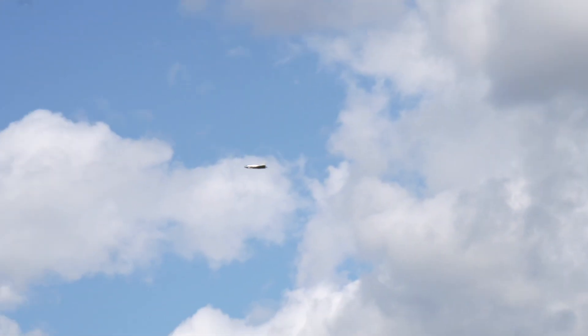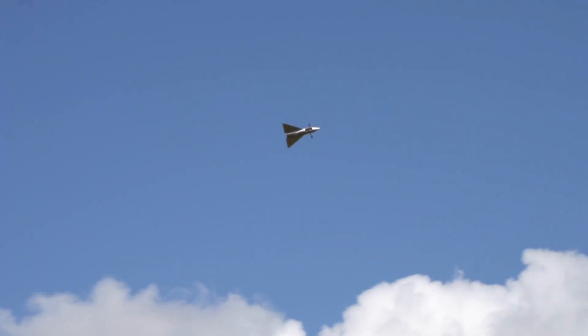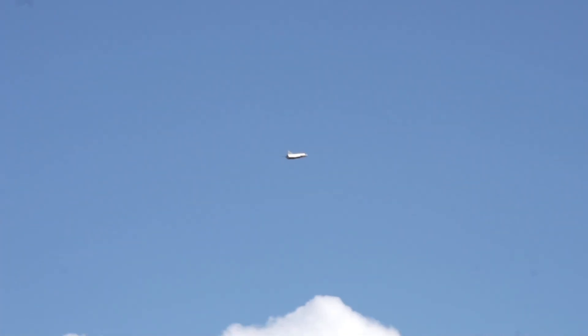That's back to normal - it just did a loop on us, if you can call that a loop. So that means the throttle needs to go down more, right? Yeah, I imagine so.